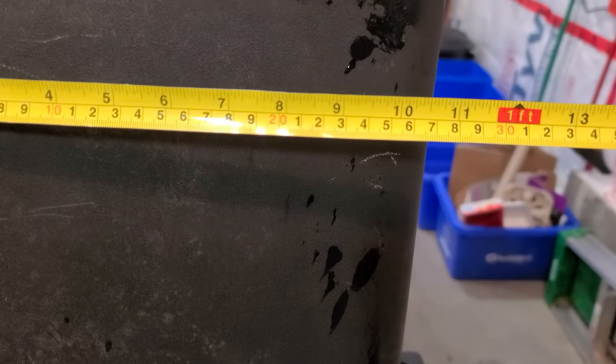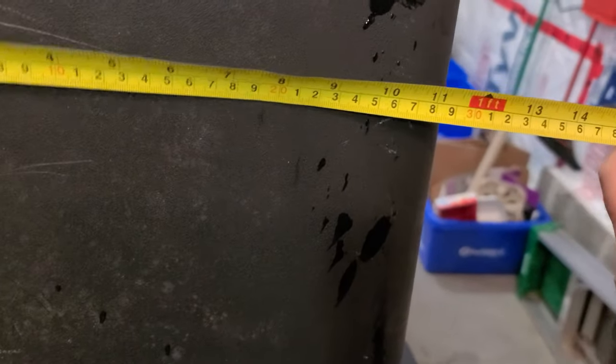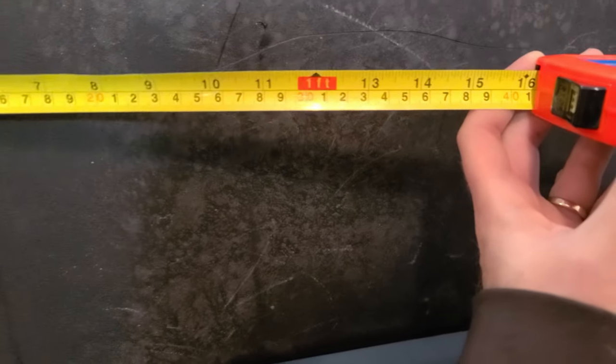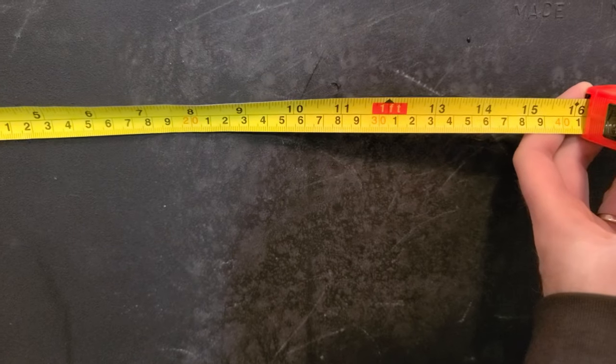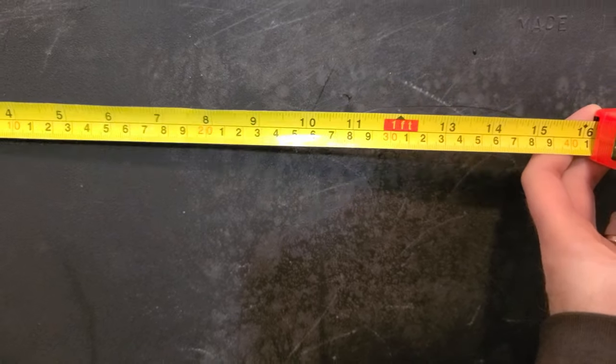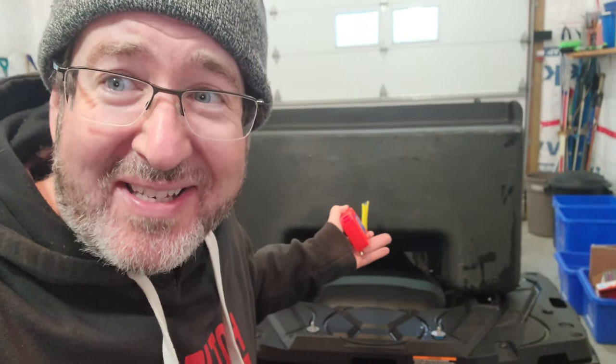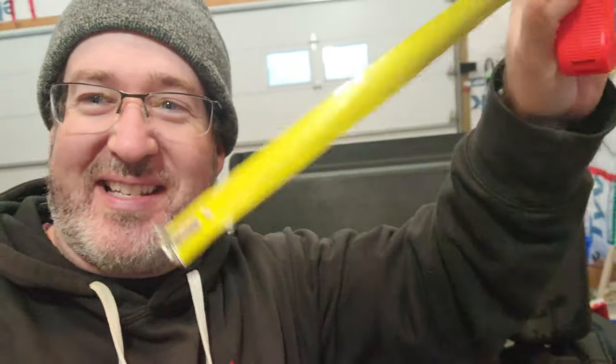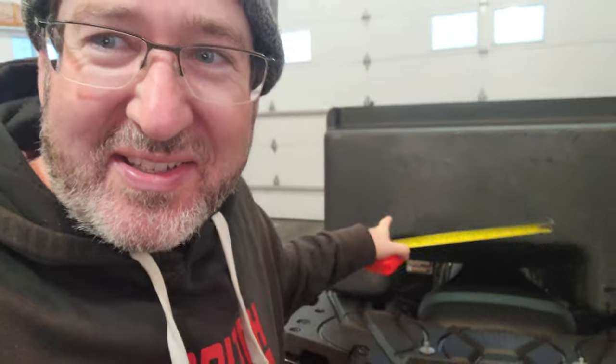Grandpa didn't raise no fools, so I'm going to measure that - 11 inches to the outside, and 11 inches to that mark right there. I didn't trust my scientific method, so I'm going to make sure it's close. This is how I feel about this whole project - see how flopping around and useless this is? That's what I feel about these two.